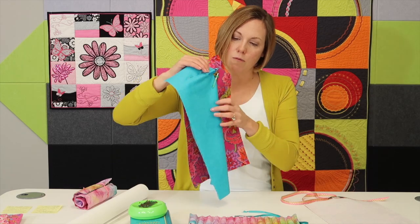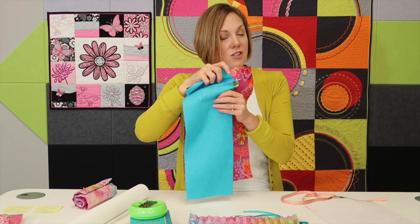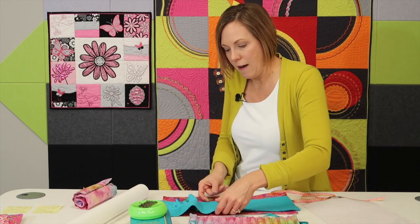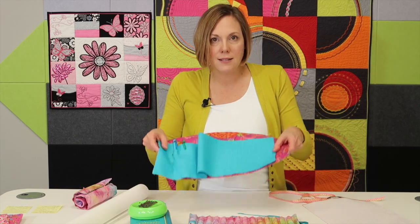See how I didn't start right next to the edge of the fabric? I gave myself a little bit of border out to this edge. Then as I go — do you see how this piece is longer? It's to allow me to have enough fabric to make each of those pockets. When I get to the end, that's the size it is.